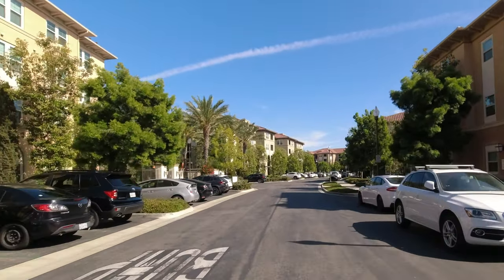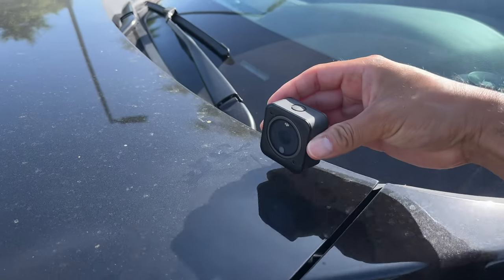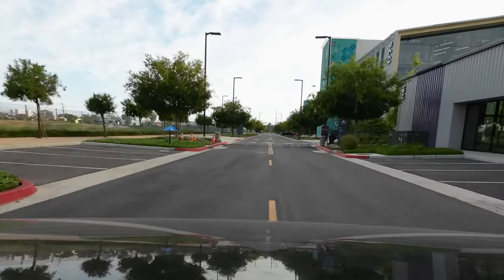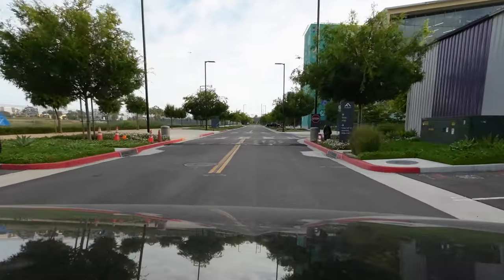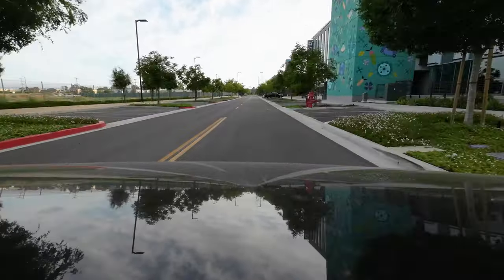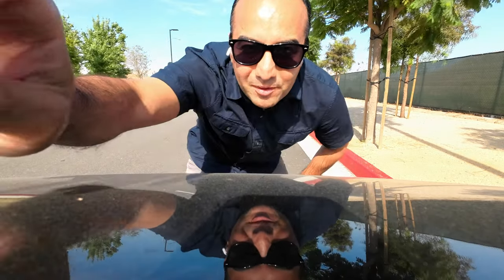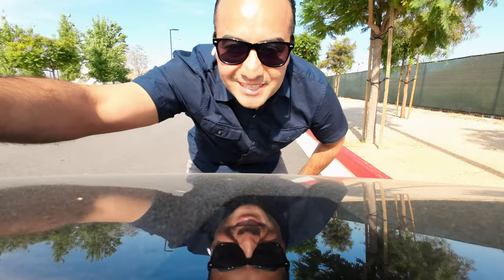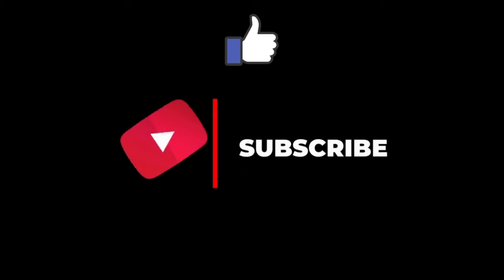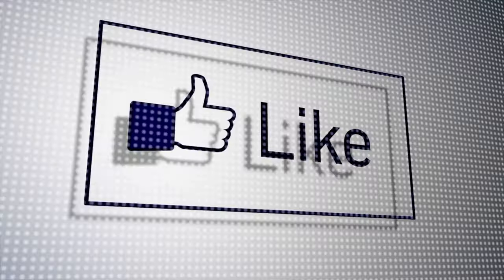I did try the DJI Action 2 by itself attached to the vehicle using just the magnetic attachment it has built in. It definitely looks like it holds up at about 20 miles per hour, so it's up to you guys if you want to try it.